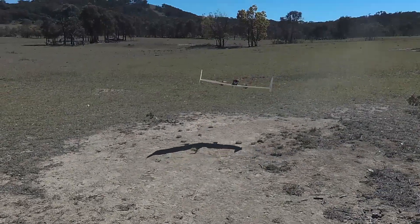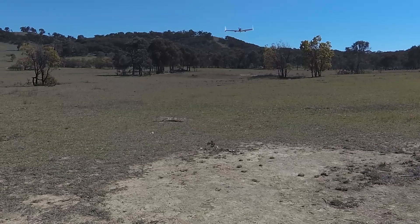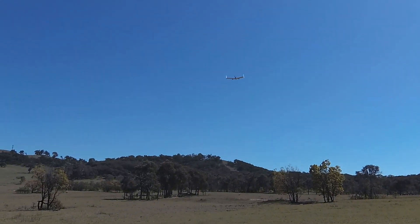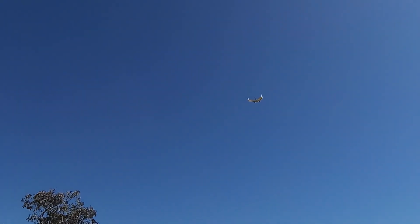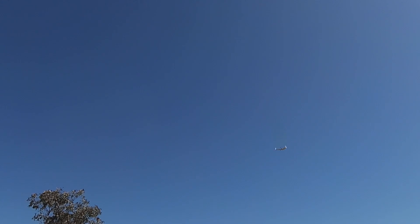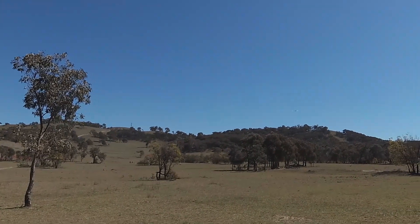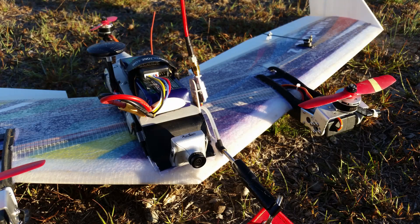This is now a video of the first successful transition from tricopter mode to forward flight mode. I climbed probably around 15 or 20 meters and then flicked the switch into fly-by-wire A mode from Q hover mode. The transition was very smooth and while it looks like the aircraft lost some height, it really didn't.